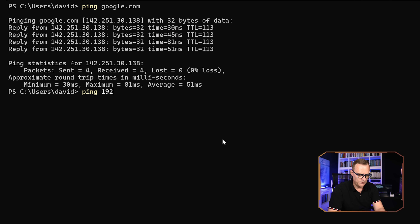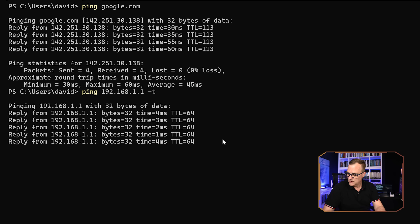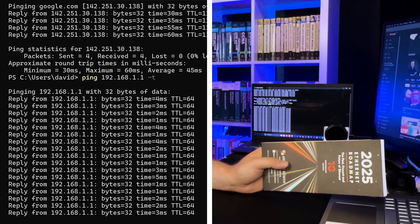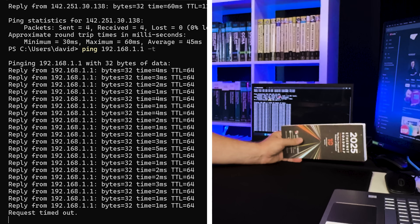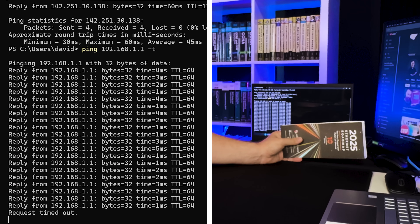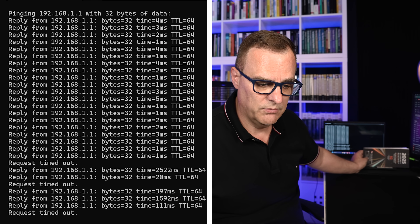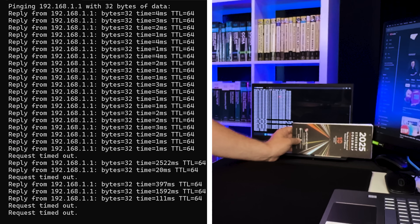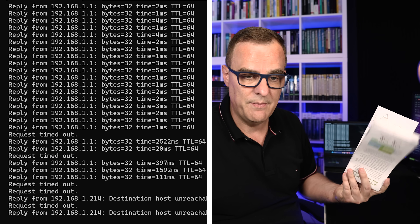I'll set up a continuous ping to my Starlink router to prove connectivity through this network. I'm now going to take my 2025 Ethernet roadmap and put it in the way to block the signal. It's still working when I block it further away, but when I move it closer to the dongle, it starts failing. The access point and dongle have a 70-degree radius, but placing the paper directly in front blocks the connection — I can no longer ping Starlink because it's being blocked by a piece of paper.